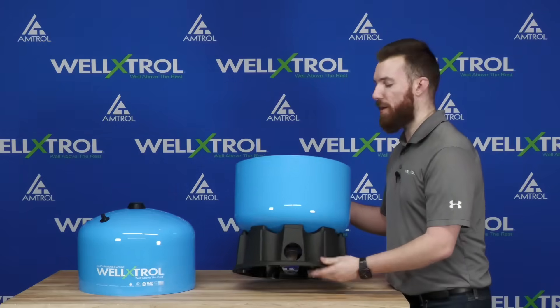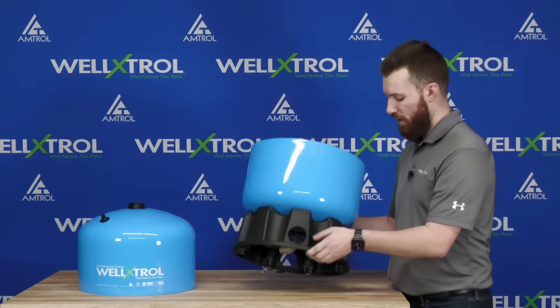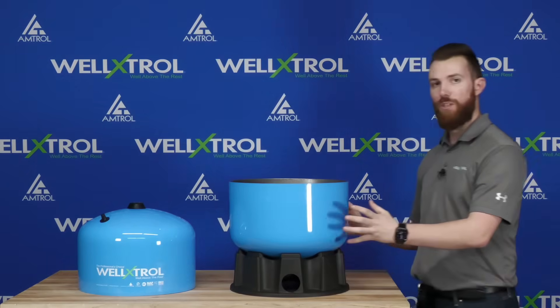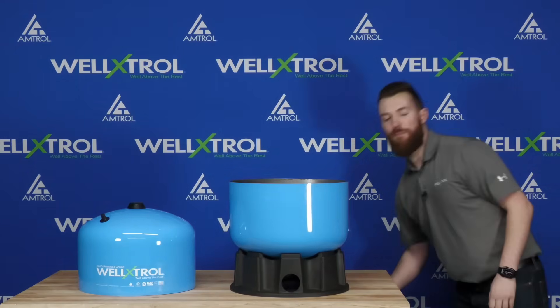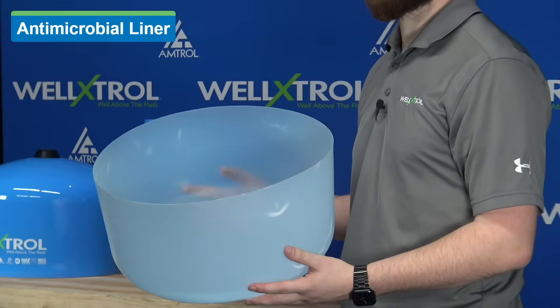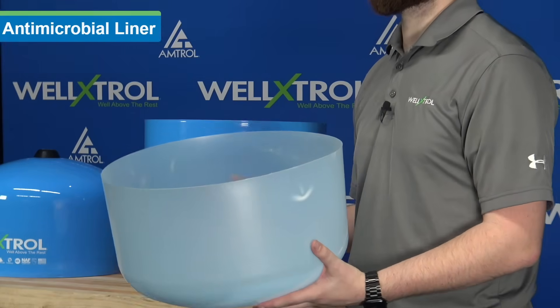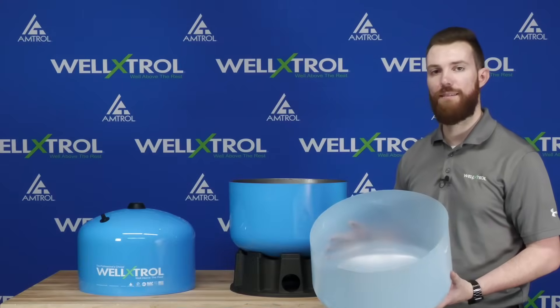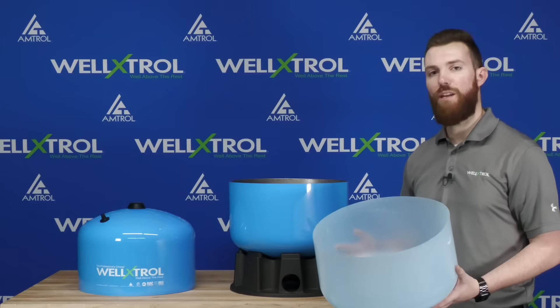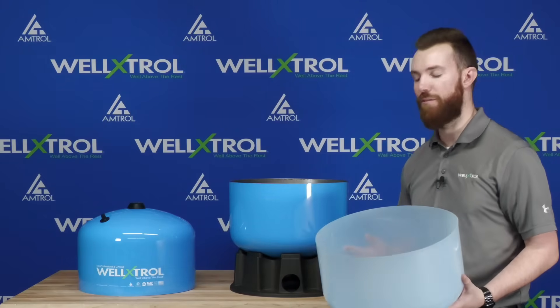The first component is right on the bottom of this tank — our 304L stainless steel elbow. The second component of the clean water technology is our antimicrobial liner. It's a polypropylene plastic with silver ion technology embedded within it. That silver ion is going to neutralize bacteria on contact, ensuring safe, clean drinking water for you and your family.